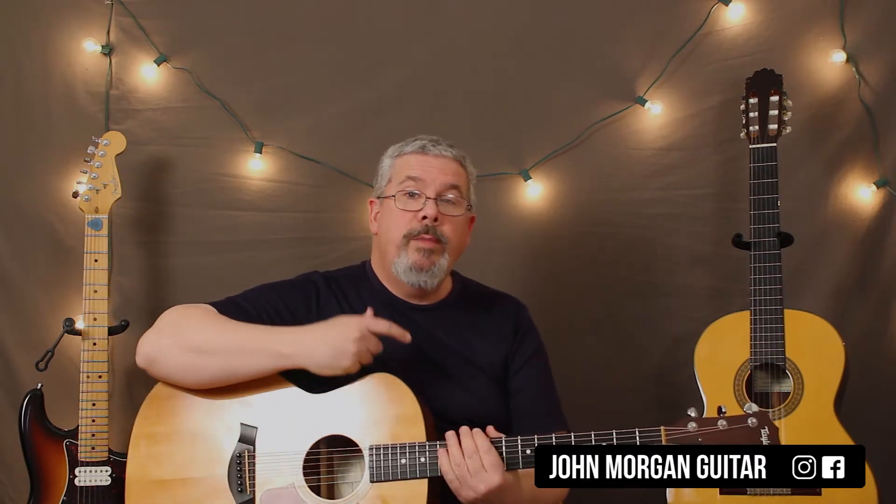Any questions? Leave them down below. Please subscribe and play more guitar. Thanks.